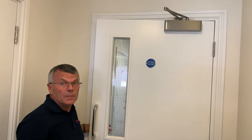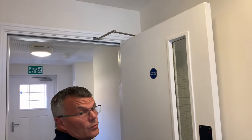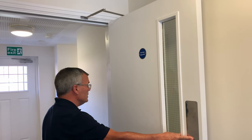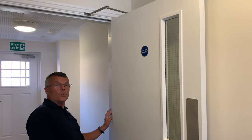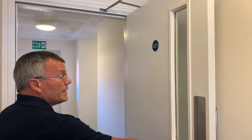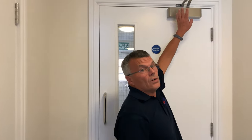All fire doors must have a closing system. This one has an overhead type, which is very popular and can be adjusted so the door closes fully. You can also have a closer fitted in the back of the door — it looks like a small chain — and that is acceptable too. When you let go of the door it should close fully. If it closes too fast or isn't closing properly, you can adjust it.